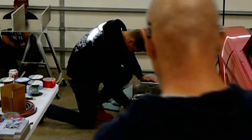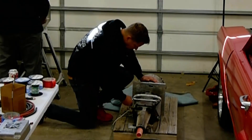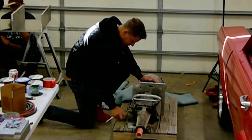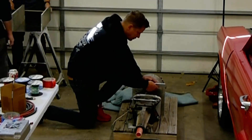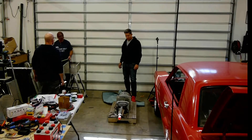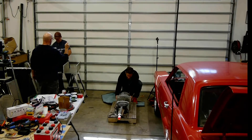Now I have to disassemble the whole thing because I don't like the looks of some of the mounting plates, so I want to trim them up and clean them up. We also need to trim the main plate that attaches the adapter to the motor because it won't fit inside the transmission well.